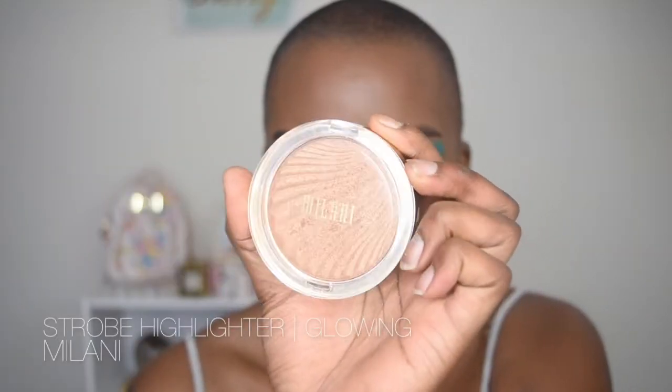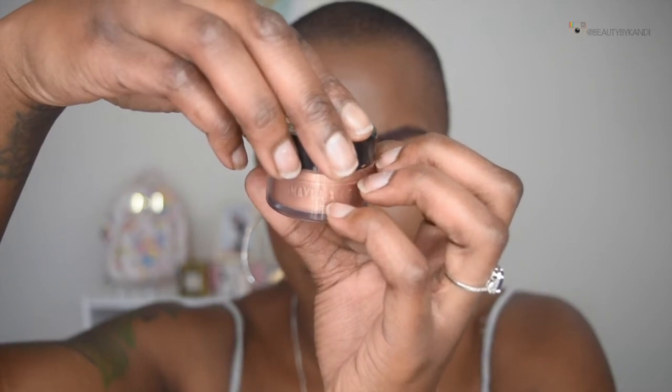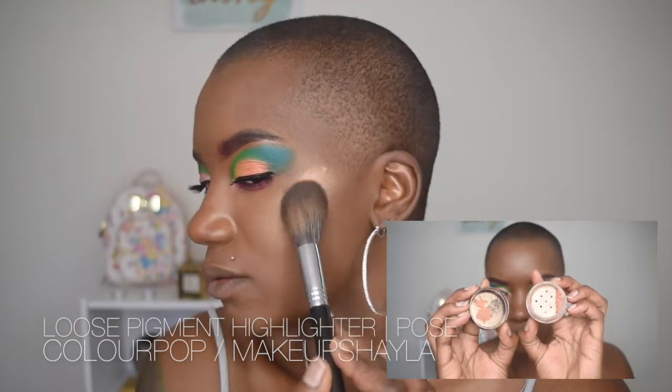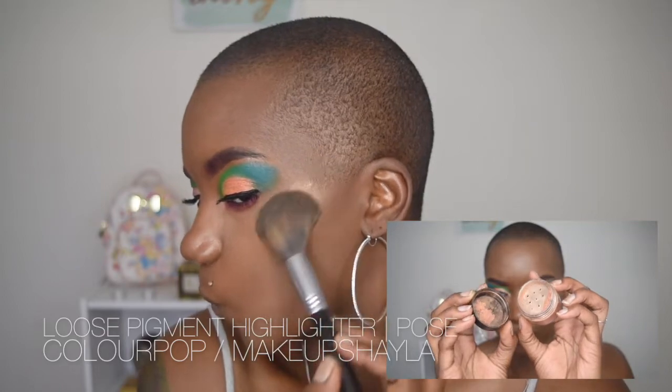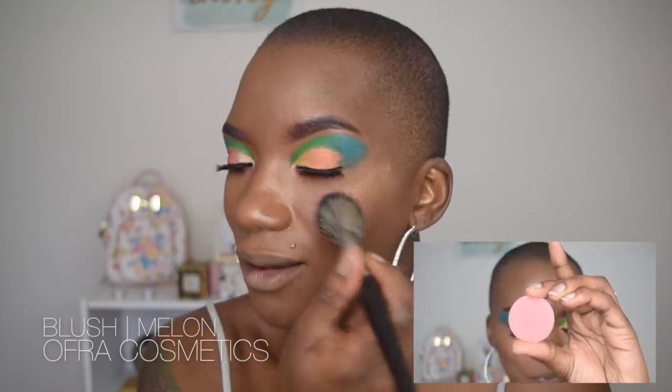Now that the eyes are completely done, we can finish off the face. I went ahead and did one side already, so we're going to be using two different highlighters. The first is Milani from their Strobe Light collection in the shade Glowing — applying that to my highlighting points with the Sigma brush. Then to give my highlight more pizzazz, we're going in with the Makeup Shayla x ColourPop collection highlighter pigment in the shade Poise, placing that directly on top of the Milani. We're then blending the two together by adding the Ofra blush in the shade Melon.